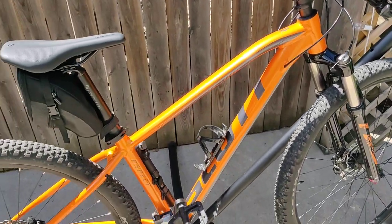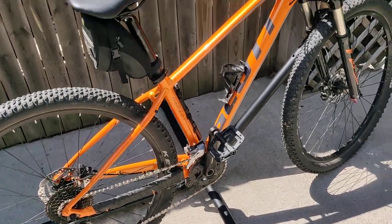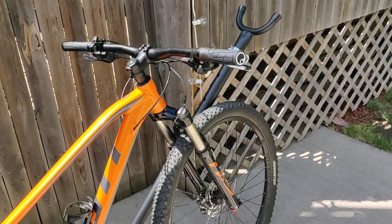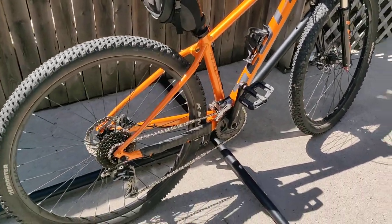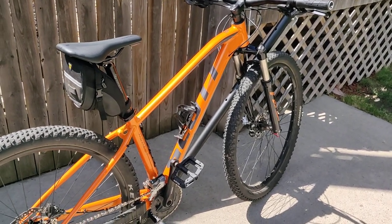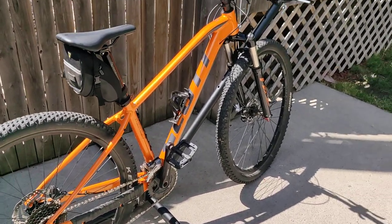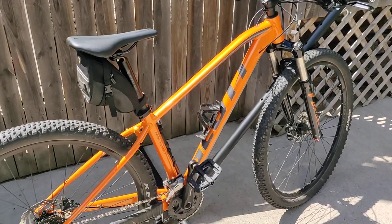I've been rocking this bike for about two and a half months already. I use it every day to commute to work — it's great for that — and then at least once a week to go on my local trails, and it's worked out for me so far. This is just a follow-up on my Scott Aspect 940. If you want a full walkthrough of the bike, I made a video about that — you can see it in the link in the description. Thanks guys, that's all I have.